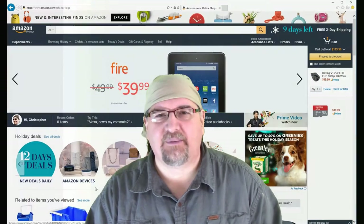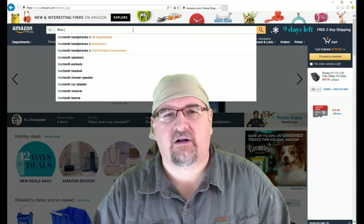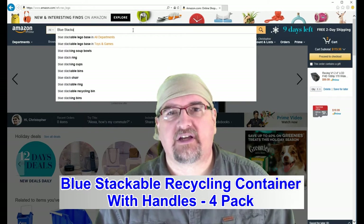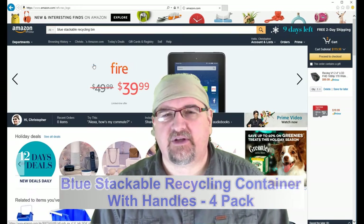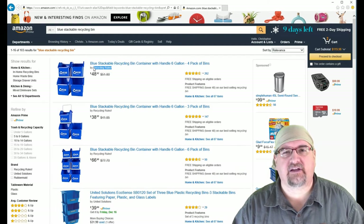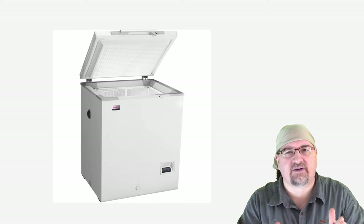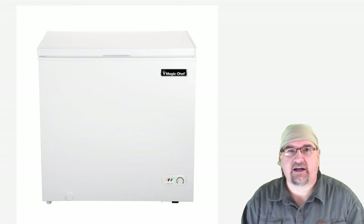I went onto Amazon and searched for something called a recycling bin, or a blue recycling bin. These are six-gallon bins and they sell them in two, three, or four at a time. So I picked up four of them, and the reason I got them is they actually fit perfectly into the chest freezer that I bought. Now I didn't get the standard size — I got the wider one, because it was on sale.